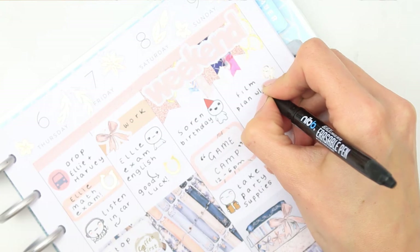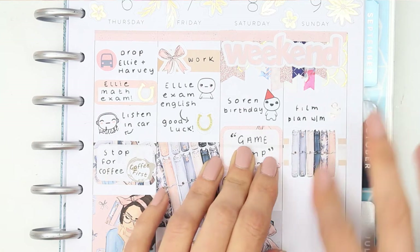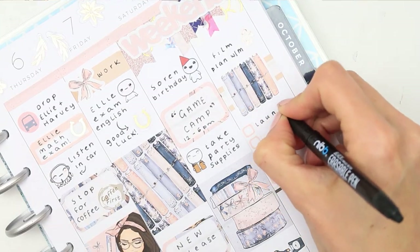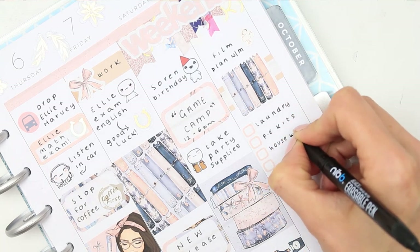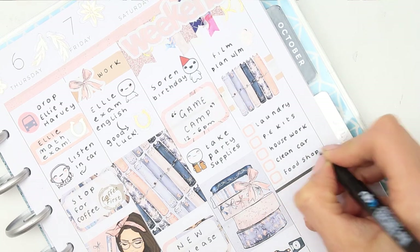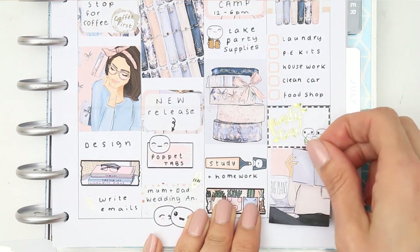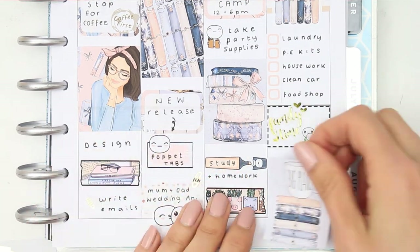Moving on to Sunday: I took a Rose Coloured Days foiled icon to mark filming the Plan With Me, then added a label with the large deco piece showing all the planners lined up. I'm writing a to-do list for Sunday and for the afternoon we're having family time, so I used a family time poppet label on a half box with the foiled family time sticker from The Ginger Cat Co on top, then filled it up with a full box and trimmed the bottom to match.